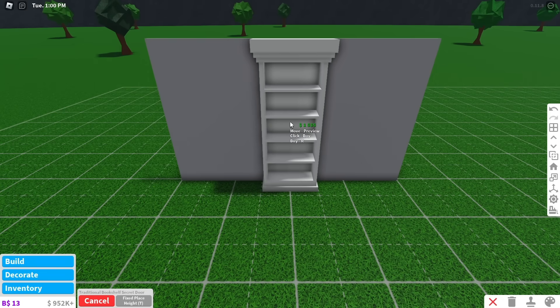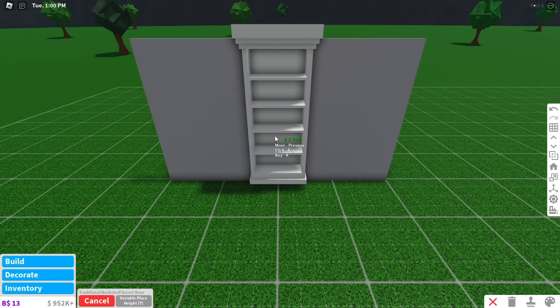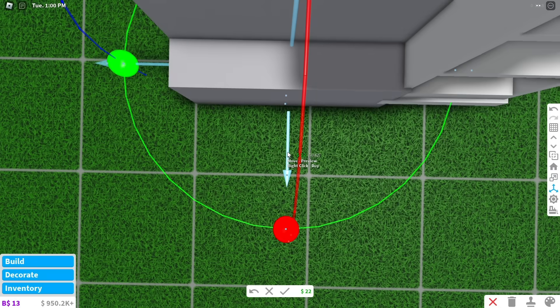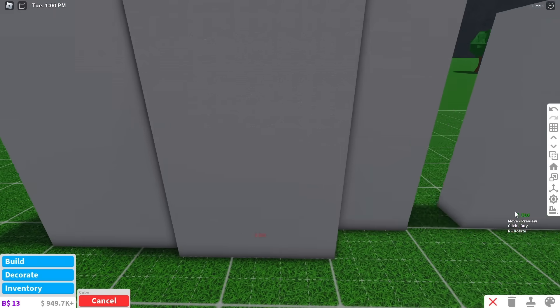Start off by placing a bookshelf secret door. Use variable place height and the medium grid size to make the bookshelf slightly float — the top should look like this. Now use basic shapes to make the wall stick out just enough to cover the bookshelf.